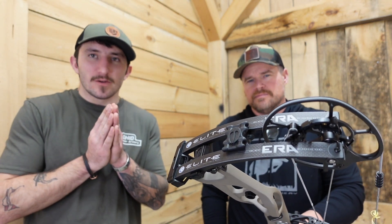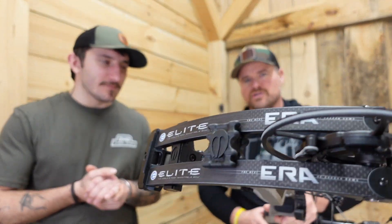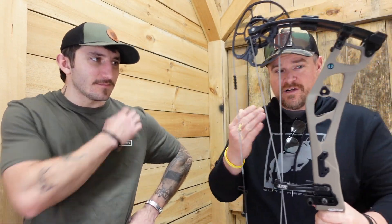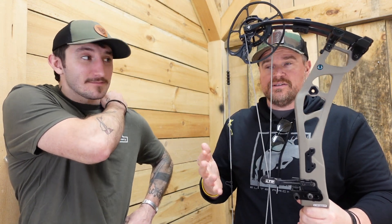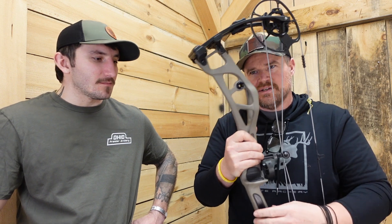We're doing a review today on the Elite Carbon Era — new bow, heavy stuff. It's a carbon elite, but not that heavy. Some carbon bows out there don't look like the lineage of the bow, but Elite did an awesome job making a carbon bow that looks like an Elite. If you see it on a shelf you're like, 'oh, it's an Elite.' Bridge riser, yeah. 3.95 pounds, SET technology.